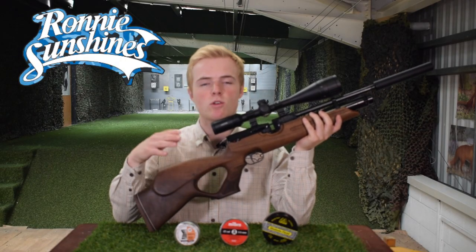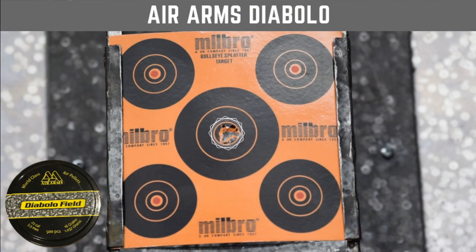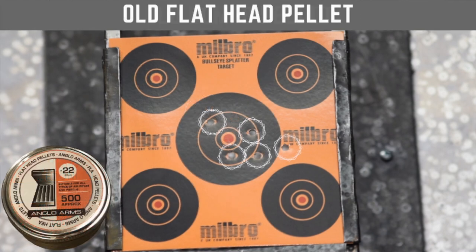So guys, what an interesting little video. It was really cool to see the differences between the high quality pellet and the cheap quality pellet. You could definitely see that the accuracy varied massively. The Air Arms was very pinpoint and the other two pellets were very widespread in the results. It shows you that by investing in a high quality pellet it makes all the difference.